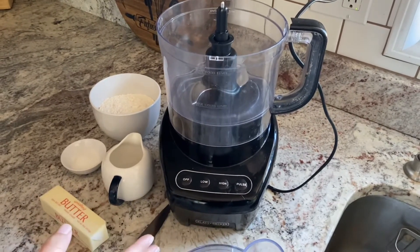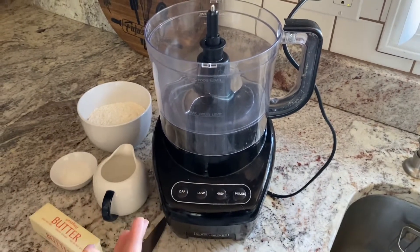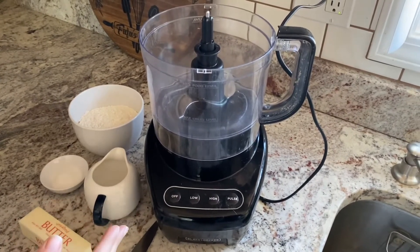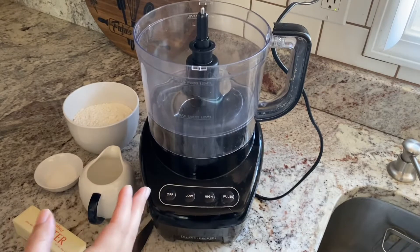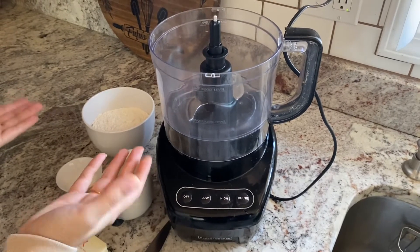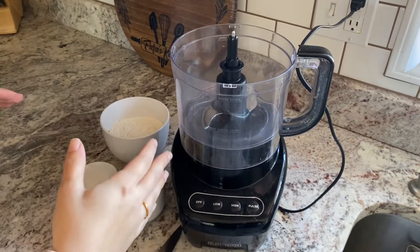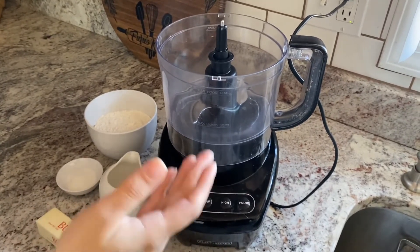With Thanksgiving coming up, I wanted to show you how to make some pie dough and pie crust. This is the dough I use for my galettes. I have a caramel apple galette on my blog and it's a great way to make a pie without actually making a pie. A galette is an open-faced pie — you don't have to do the pie crust on top, you just fold it around the filling in the center. It's way easier to eat and easier to make.